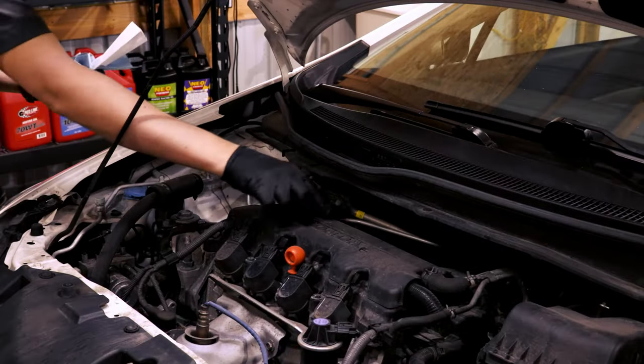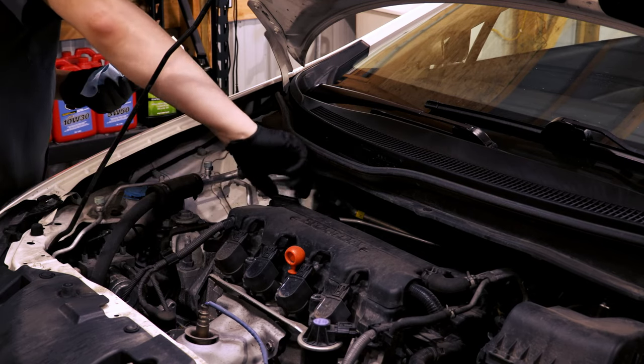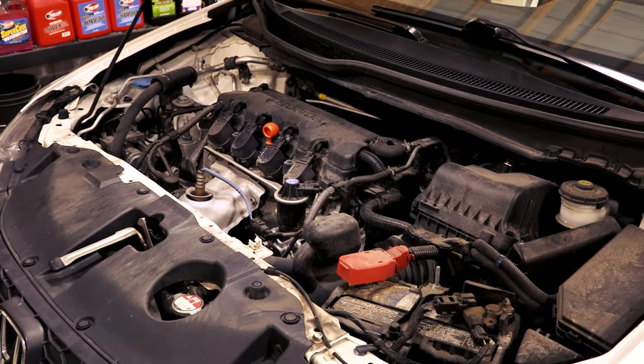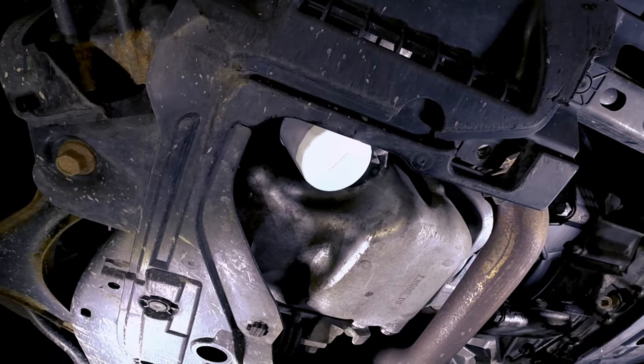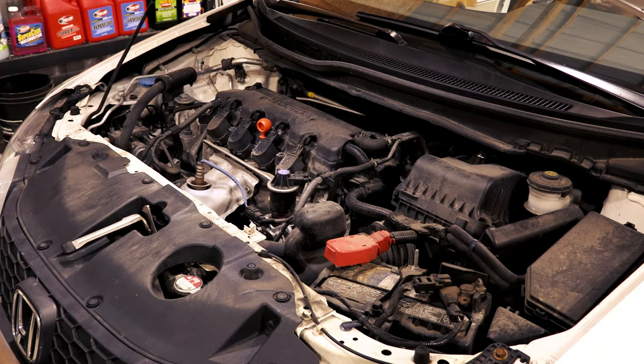Replace the oil cap and let the engine run for about 30 seconds. This gets the oil flowing through the engine so you can check for any leaks. If you see leaks from the filter or drain plug, turn off the engine and inspect or tighten the plug or filter as necessary.